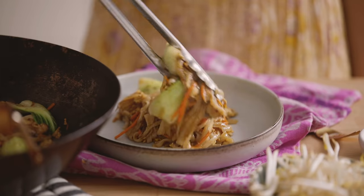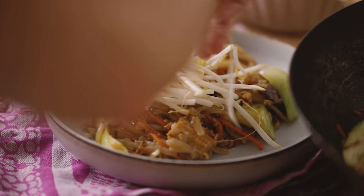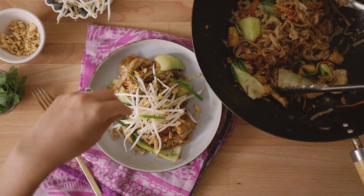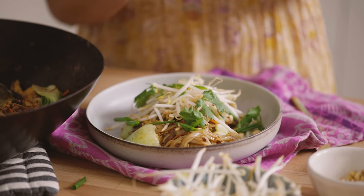Two very important components I like to have in my pad thai are bean sprouts and peanuts. I like adding bean sprouts fresh on top so they maintain their crunch — sometimes steam ends up cooking them and they get a little soft. Sprinkle some peanuts on top, and then to make it nice and pretty, garnish with some green onions and cilantro. Add a wedge of lime to the side, and that's our veggie pad thai. I always love squeezing a generous amount of lime on top just to bring out that tangy, sour flavor.